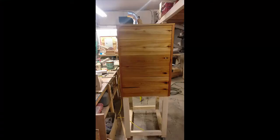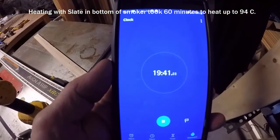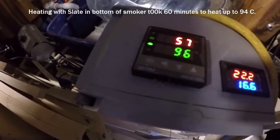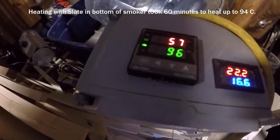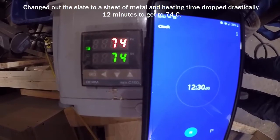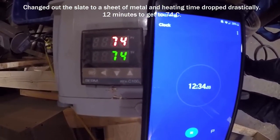We did have to make one small change: we got rid of the slate tile out of the bottom — albeit a good heat sink, it was taking close to an hour to heat up. We've since removed that and put sheet metal in, and now it takes about 12 minutes to get up to 74 degrees Celsius, which is about the temperature we're looking for for smoking meat. So we're going to try that.